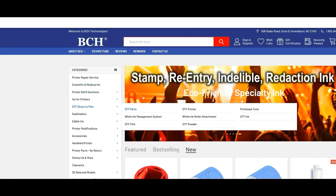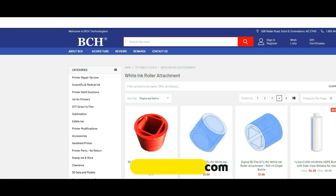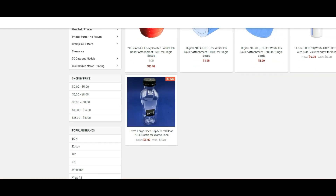For attachments, you can design your own, or you can go to bchtechnologies.com, go to DTF — direct-to-film — and white roller attachments. If you have a 3D printer, you can download the file and print your own. Otherwise, you can pick one already made.